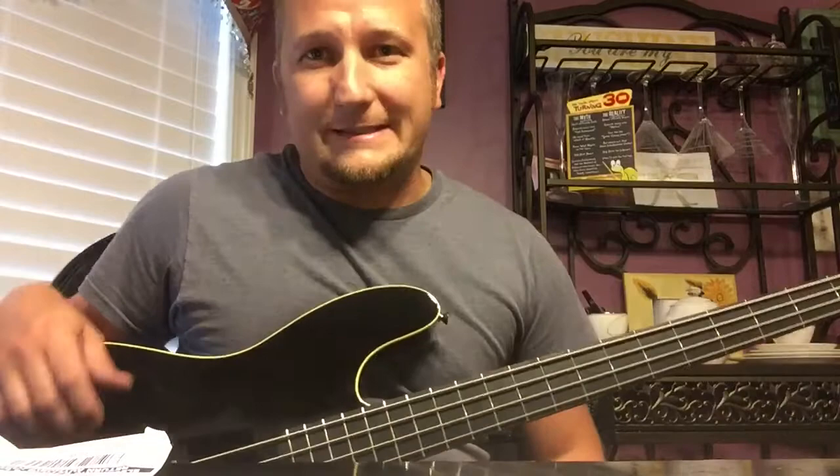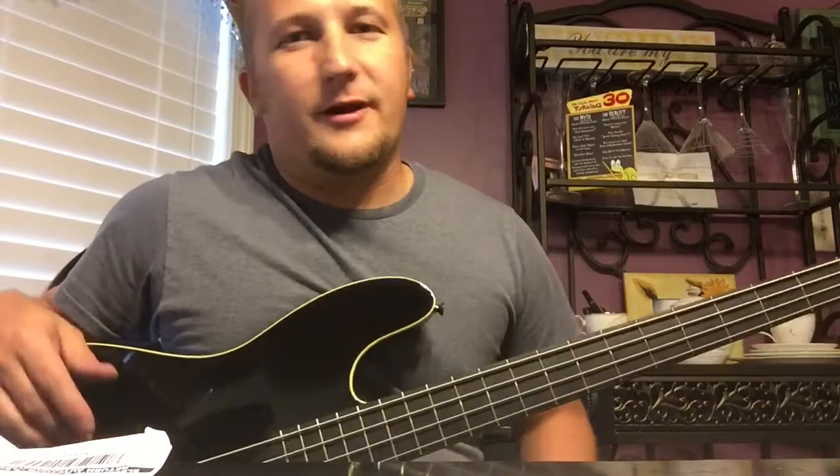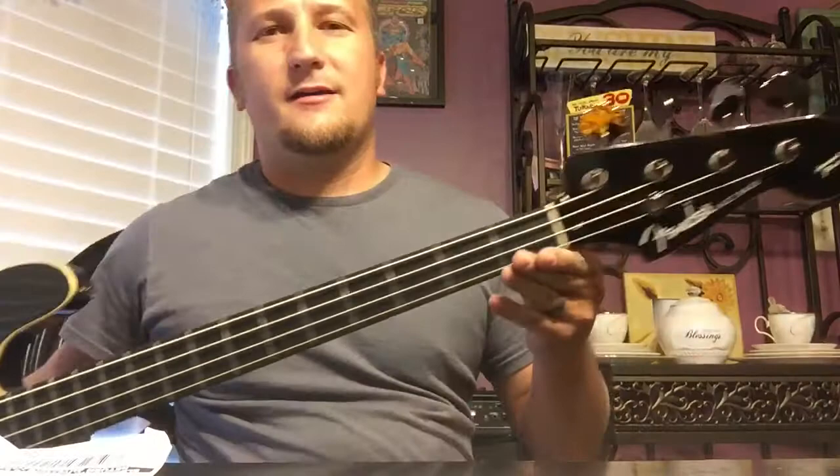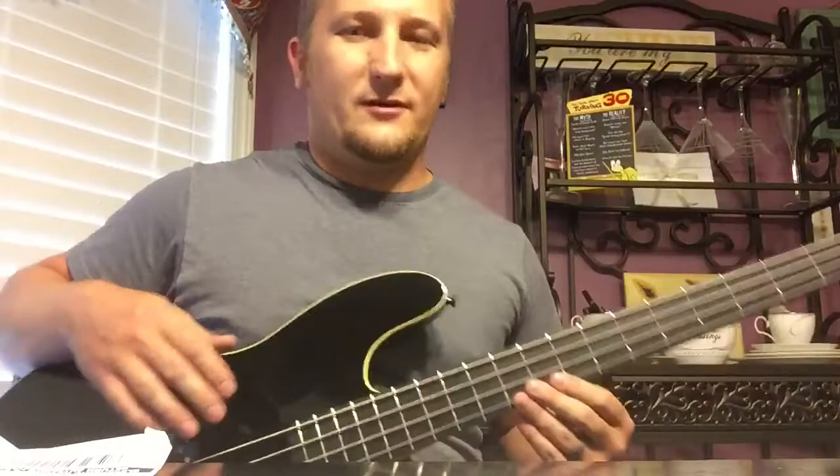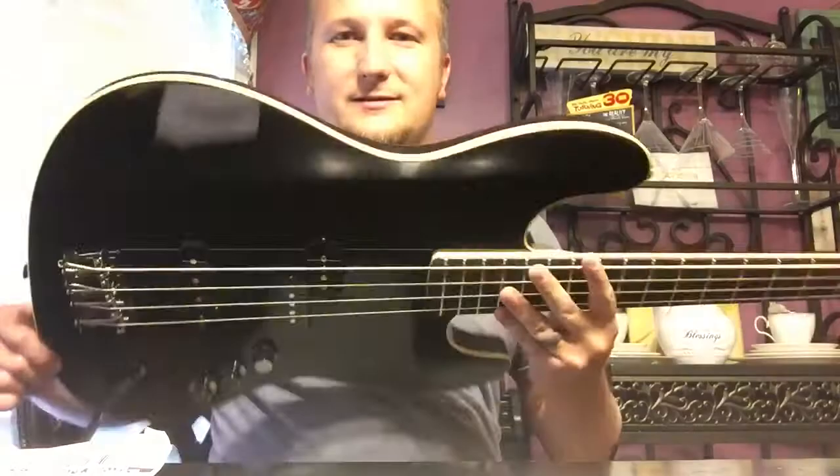Alright, time for the review of probably my favorite bass, maybe ever — at least of what I own. It is a Fender Aerodyne Jazz Bass. It's shiny black, and you can get those fingerprints off, but what's the point? They're gonna come right back. That's the only bad thing about black like this.